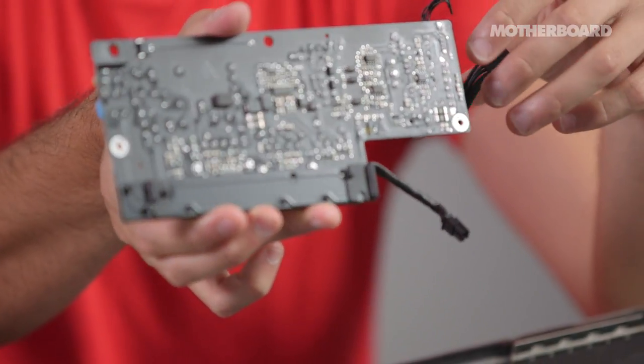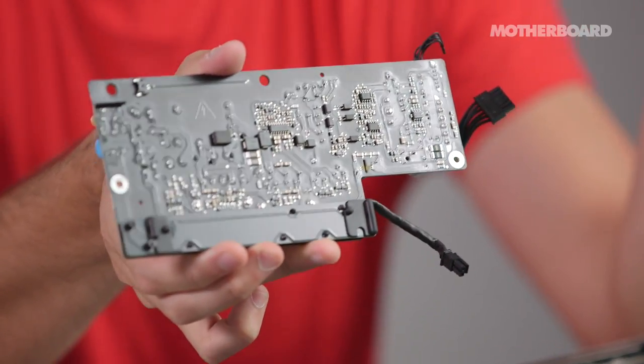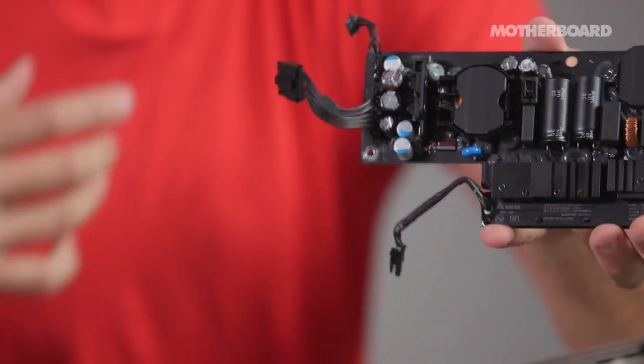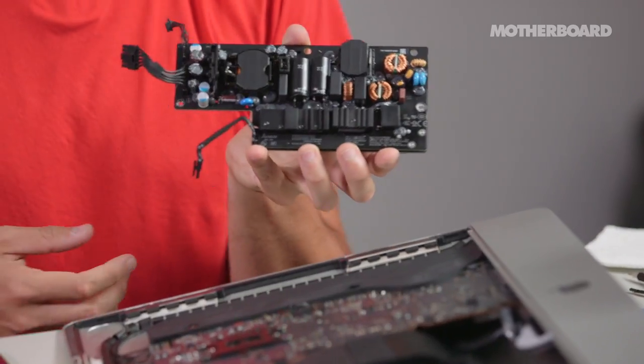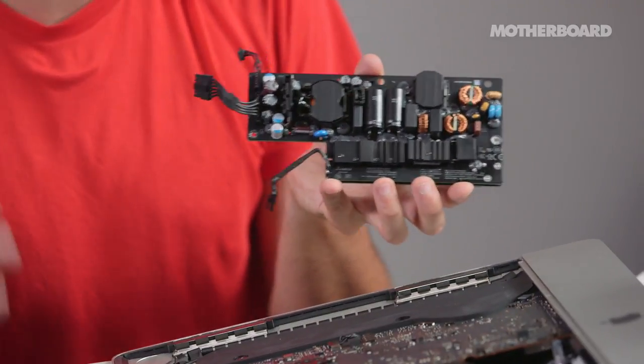This is what turns the computer on — it basically manages the current going into the computer and powers it. There are some batteries on the back which I presume manage low power stuff when the computer's off. I would say settle in for a long day of doing this. Don't expect to do it in an hour — it might take three or four hours.